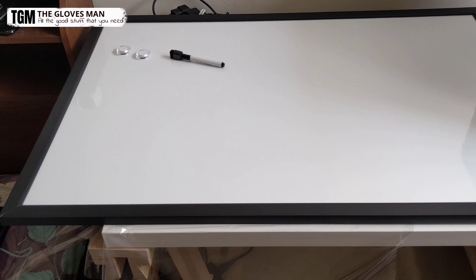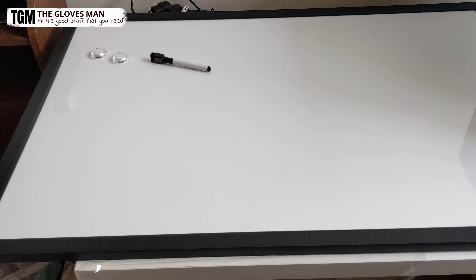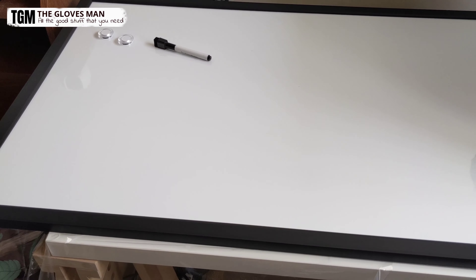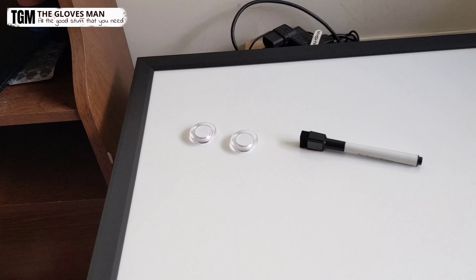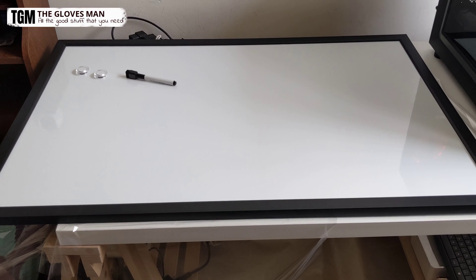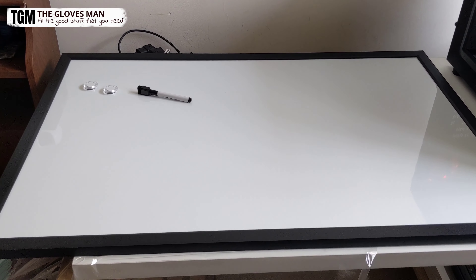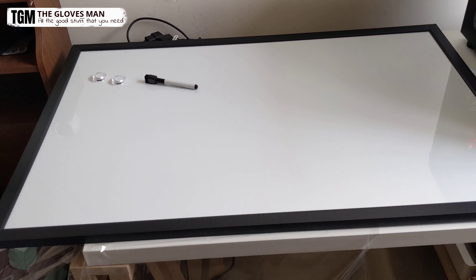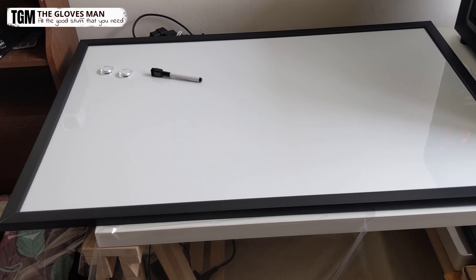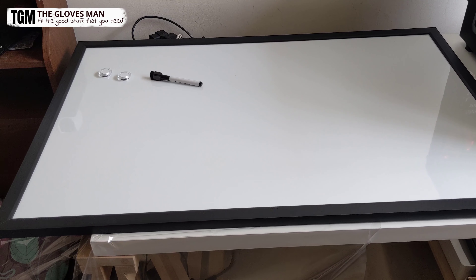To talk a little bit about the features of this product: it's ideal for home, school, or office use. It's got magnets so that you can use this as a magnetic bulletin board as well. The black frame over here makes it look more elegant than other boards that have silver frames. And one more important thing is that you can use this either vertically or horizontally — it can be mounted both ways.